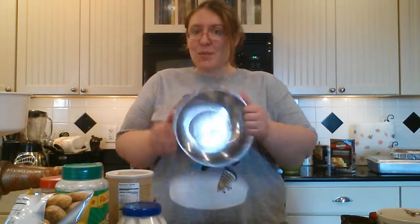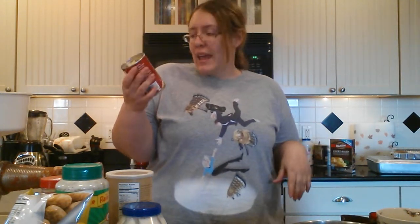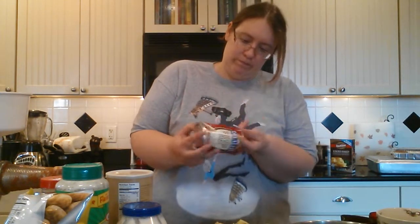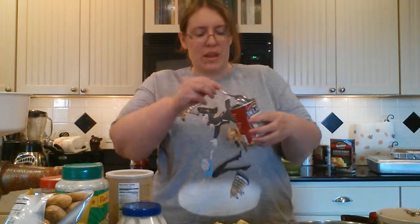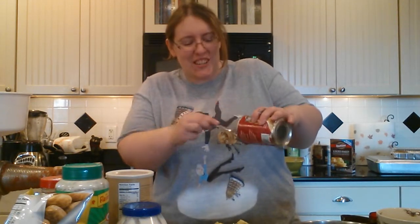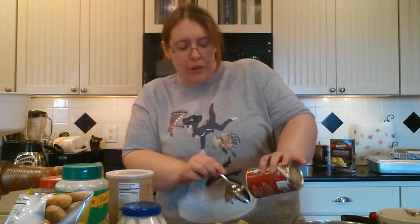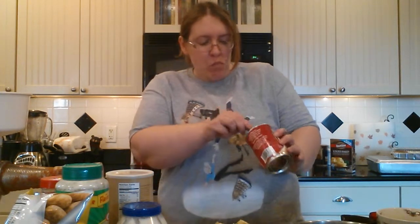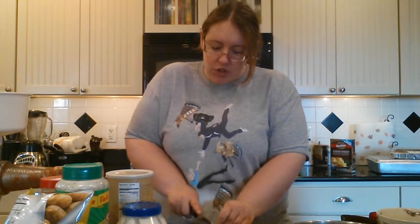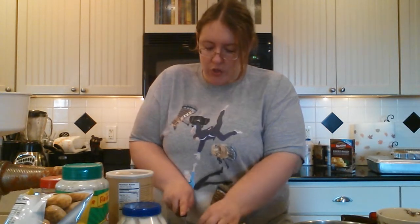Start out with a mixing bowl. Get yourself one 14-ounce can of quartered artichoke hearts. You're going to dump them out on your cutting board. You'll want to drain this first — just crack the top a little bit and drain it. Once you have it drained, you'll have them on your cutting board and you're just going to want to give them a quick chop.